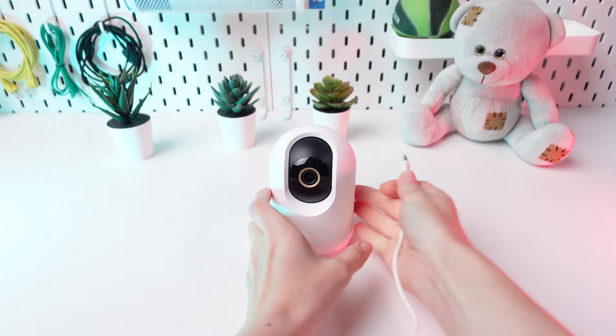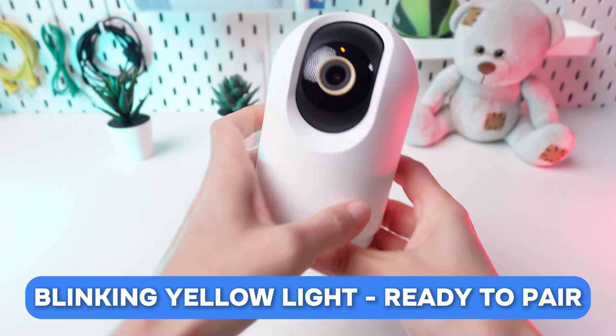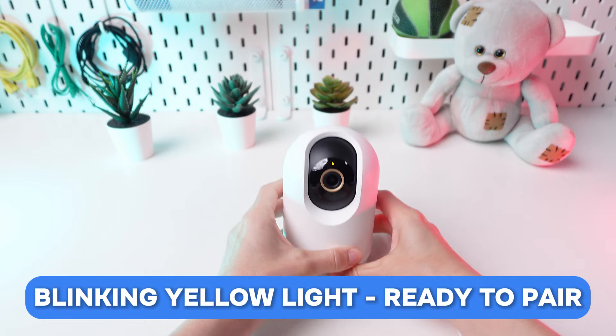Ensure your camera is plugged in and powered on. Look for the blinking yellow light, which indicates the camera is ready to pair.